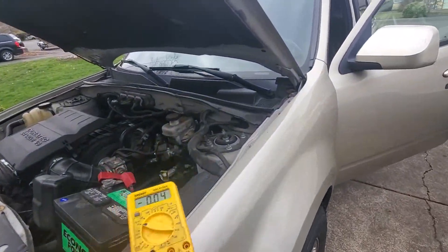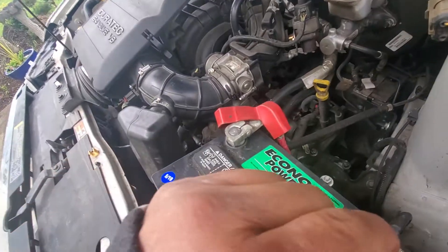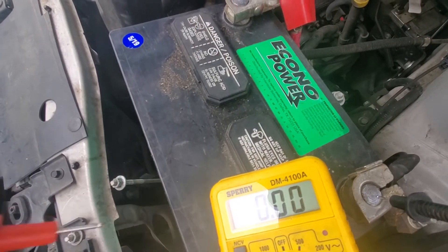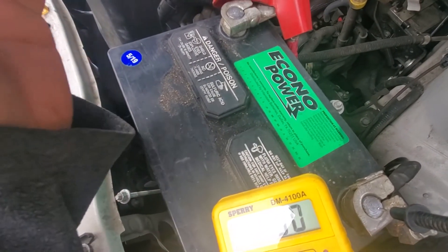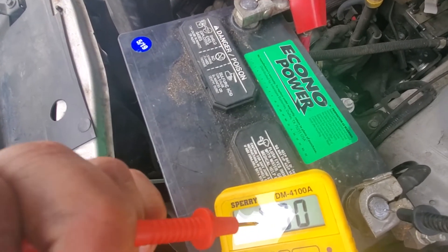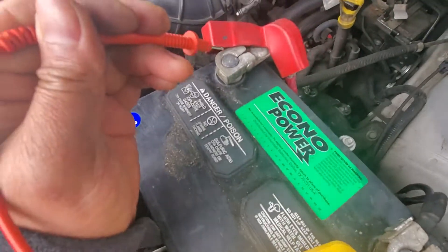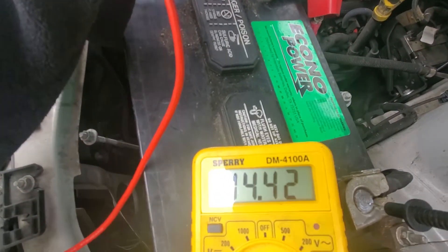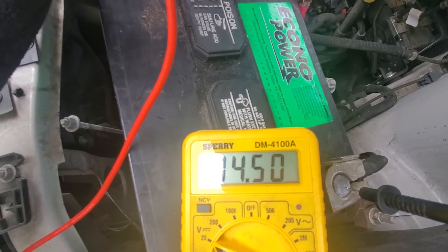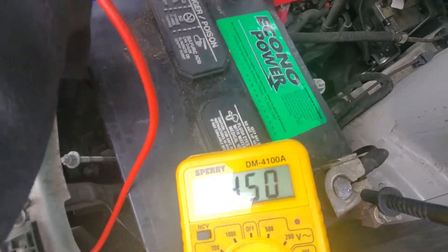Negative to negative — when the car is not running it should be 12.6 volts average. Now with the car running, make sure the voltage is at least 14 volts. Look at that: 14.6, 14.5 volts. That means your alternator is charging — we're good. It's only the battery that was the problem.